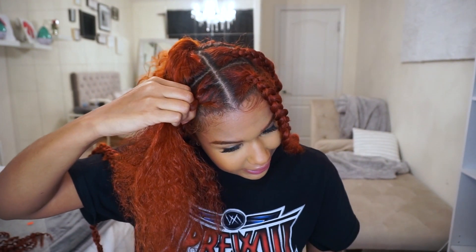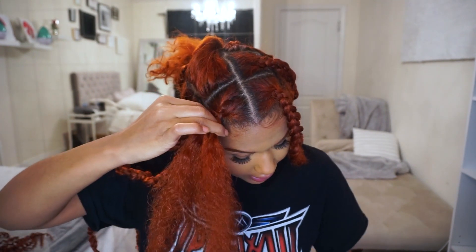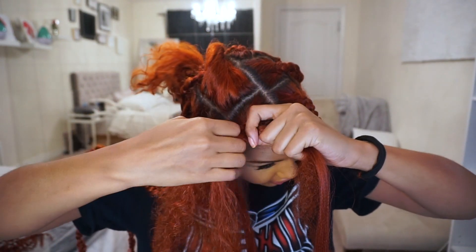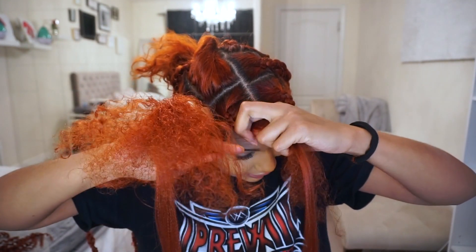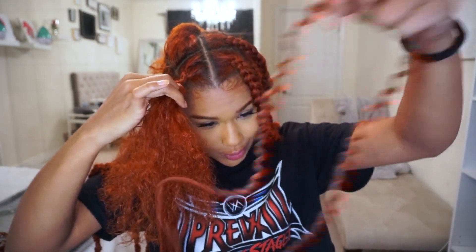I'm just going to add the last section in later like this. Once it's added in, let me braid it a little further down so you guys can see better. I'm going to take my braiding hair, place it behind my hair, then the section without braiding hair I'm gonna fold that over to secure it in there and then just continue braiding down. I'm gonna stop because I'm going to add in my first piece of crochet — this is crochet-type passion twist hair.